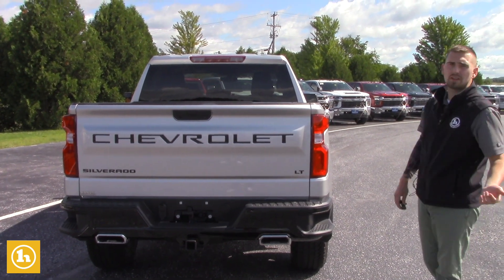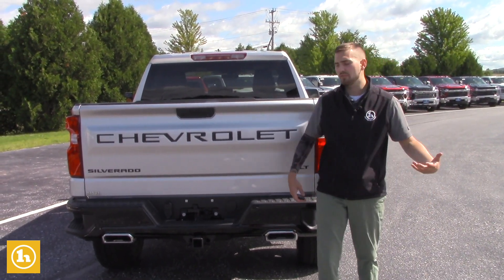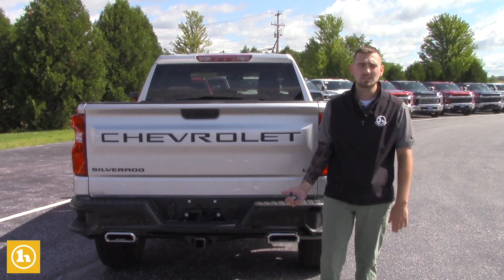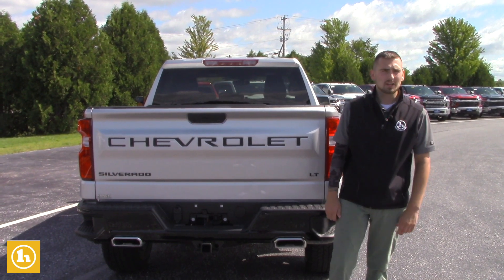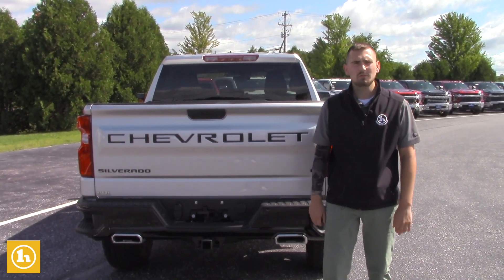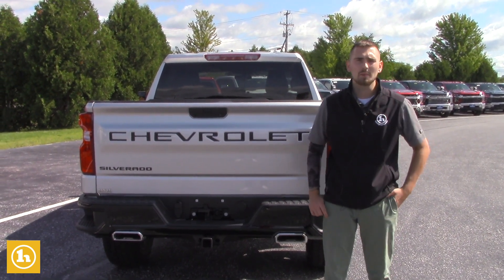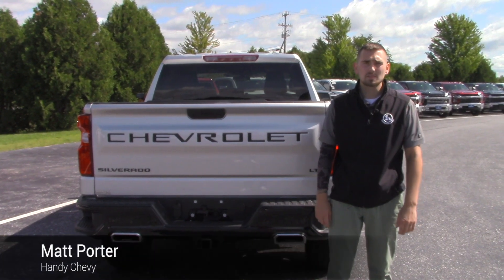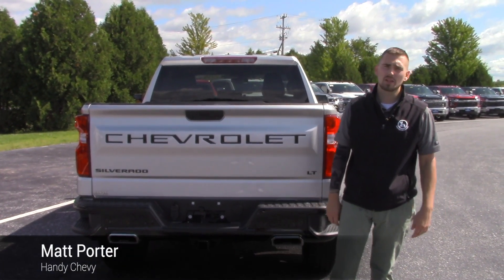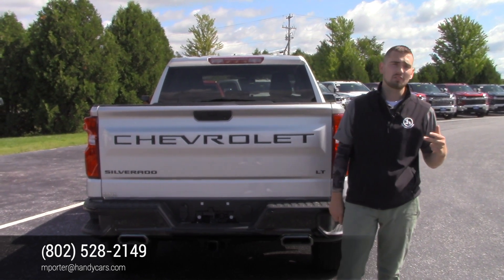I just wanted to make a video for you. Let me know if you have any questions. I know you're in New York — if you want to set up a time to test drive these trucks and go over the options, I'd be more than happy to do that. Give me a call. My direct line at the dealership is 802-528-2149, and my email is mporter@handycars.com. When you buy new from us, it comes with three years of free HandyCare — about $800 worth of free maintenance: three oil changes, three tire rotations, and three state inspections for free.